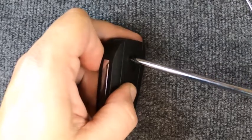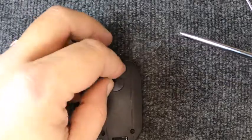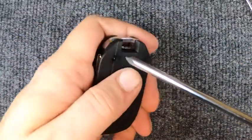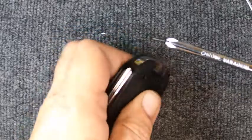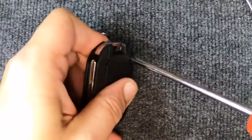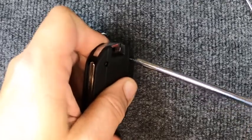We're going to use a Phillips to take the screw out. With the flat tip, you'll need to try removing the back little logo. The reason there's no logo on this one is we haven't sold this to a customer — this is a new remote we're using for this demonstration.